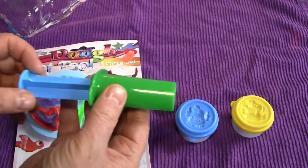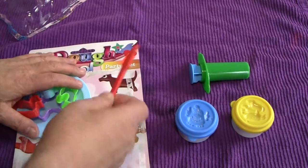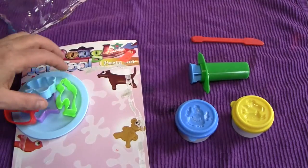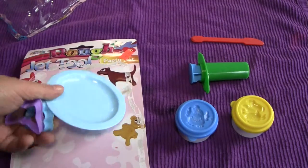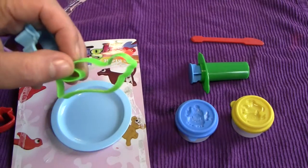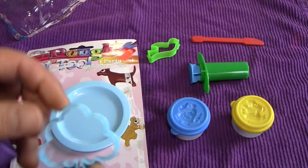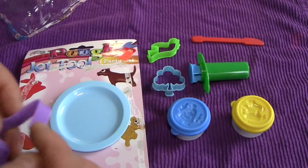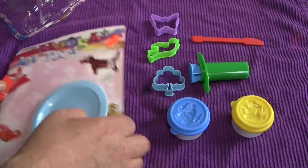We have the famous jet tool. We have a knife suitable for children 3 and under. And then we have some little forms here to make a bird, a tree, and a butterfly. That's all very nice. And there's a little plate to work on.